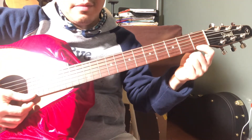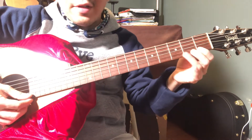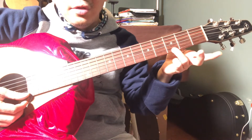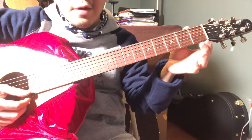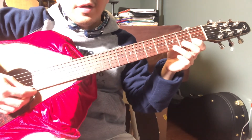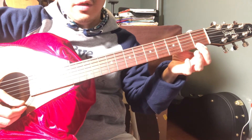When you press down the third fret on the first string, it's the note G. So E, F, G — let's do that again: E, F, and then G.